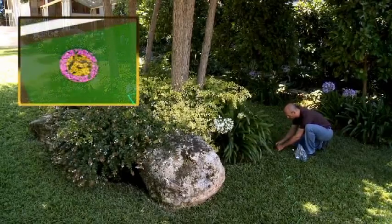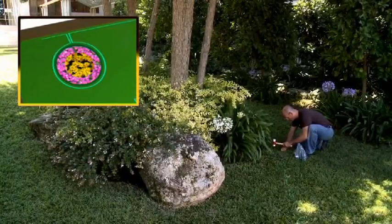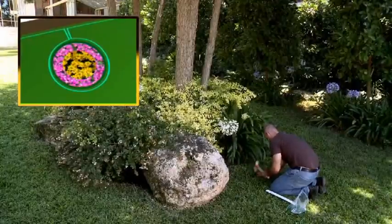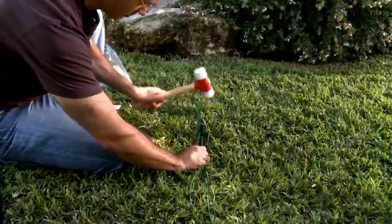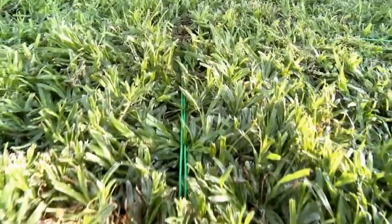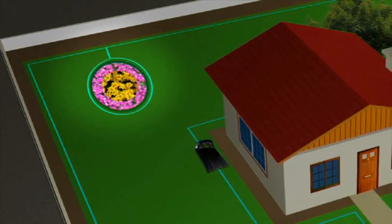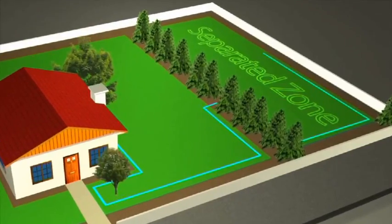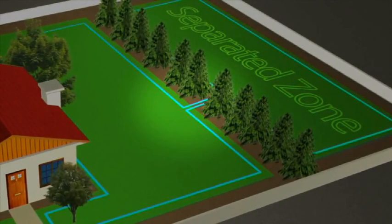When the edges of obstacles are too low or too soft to be detected by RoboMow's sensors, use the perimeter wire to create a perimeter island around the obstacle. Both wires leading to the perimeter island should be parallel and touching. Apply the same method for flower beds, young trees, and ponds. If you are setting a separated zone, the wires leading to the separated zone should also be parallel and touching.